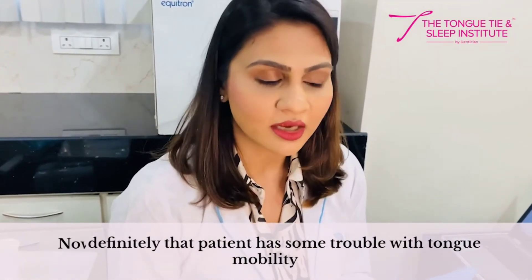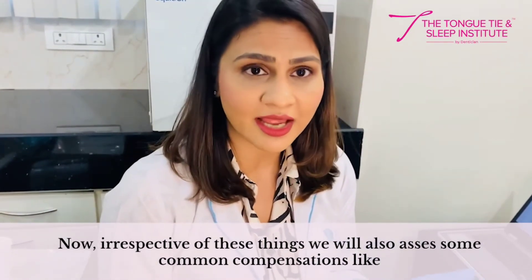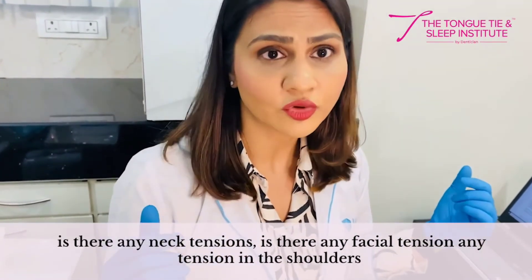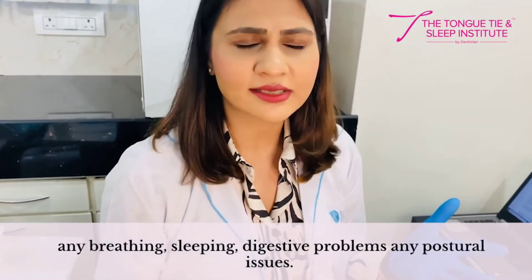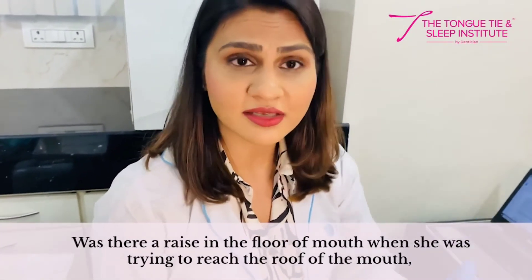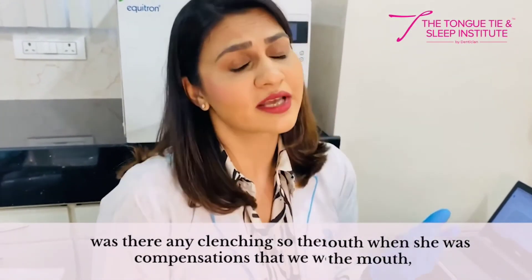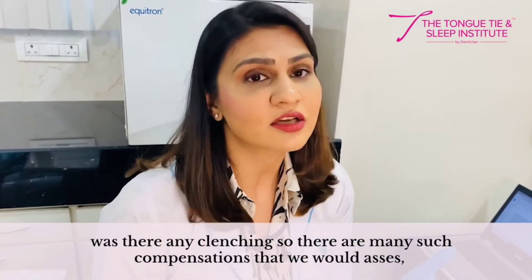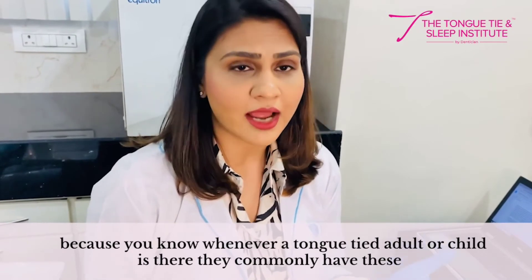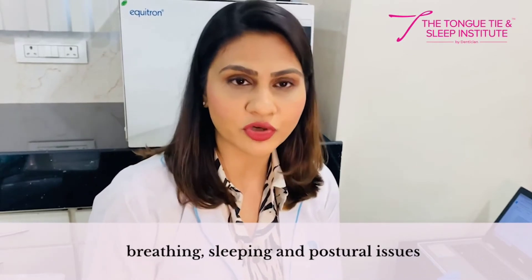Irrespective of these measurements, we also assess compensations such as neck tension, facial tension, shoulder tension, breathing issues, sleeping problems, digestive problems, and postural issues. We also check if there was a raise in the floor of the mouth when trying to reach the tongue to the roof, or any clenching. Tongue-tied adults and children commonly present with these breathing, sleeping, and postural issues.